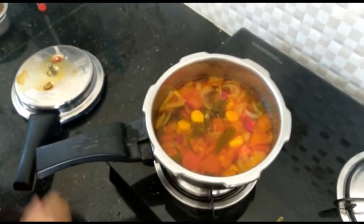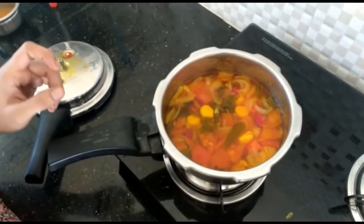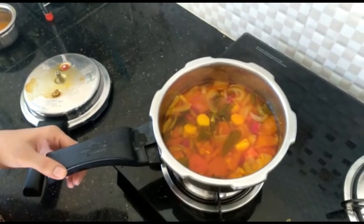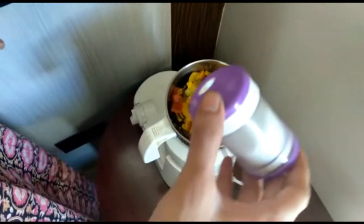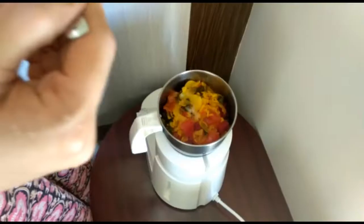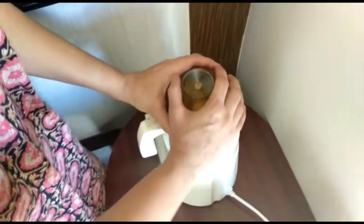Now let's mix the sauce. If you want to boil the egg, you can boil the egg and use the yolk of the egg. Add some salt — about 1-2 tsp of salt.